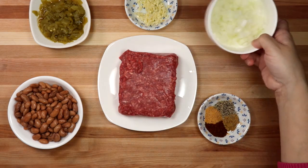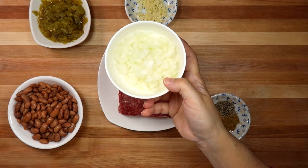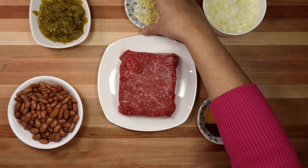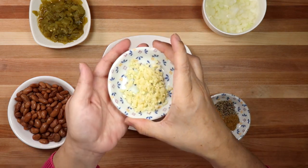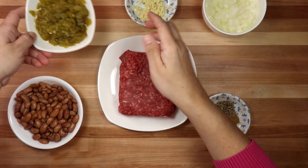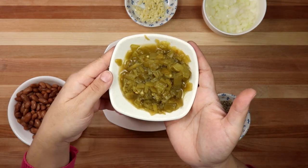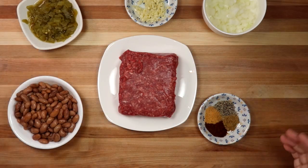I'm also using half of a small onion, diced, and two large cloves of minced garlic. The last ingredient is a four-ounce can of green chilies that I've drained. You could also use fresh jalapeño peppers or maybe a can of Rotel. Now I'm going to cook and combine these ingredients.